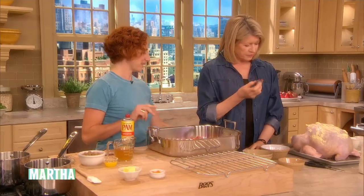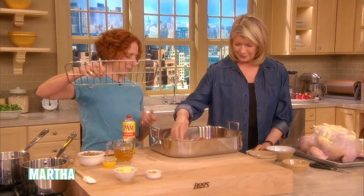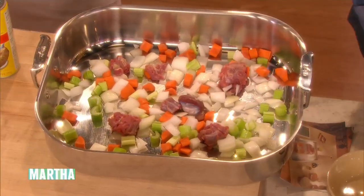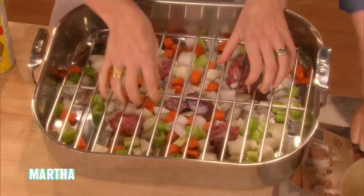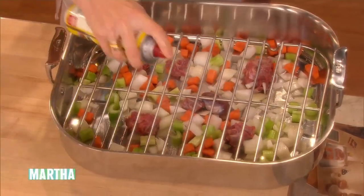That is not the stomach from that turkey — that's a tiny little stomach. It is kind of — that's a chicken stomach. Then you put a rack in, and just so that the turkey doesn't stick and you have nice skin everywhere, you spray it with a little oil.